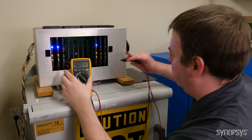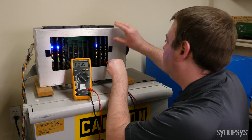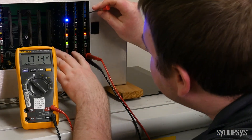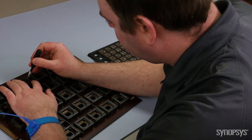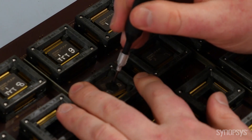Our last station is where we run our HTOL test. The objective of this test is to use temperature and voltage to accelerate the MVM IP operating life by continuously reading its content. First, we load our HTOL test board with up to 30 chips. Once the board is fully loaded, we select the stress voltage and insert the board into the test slot.